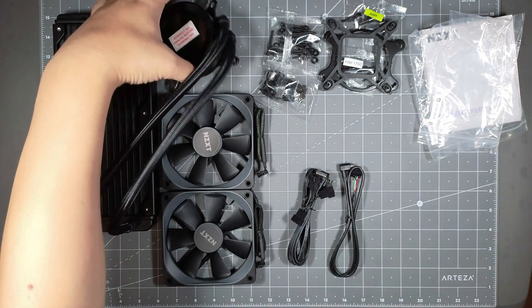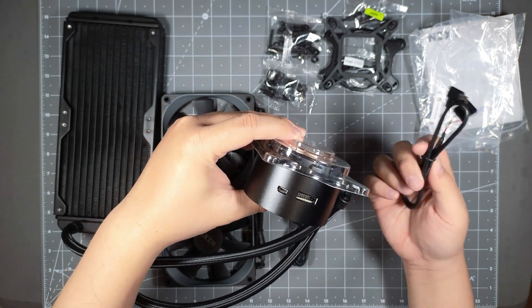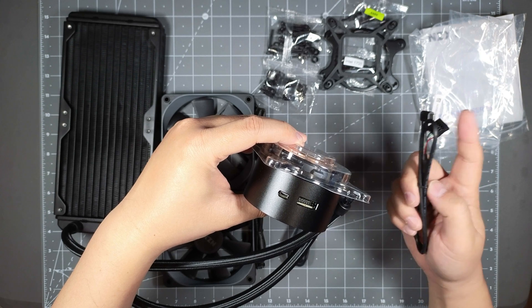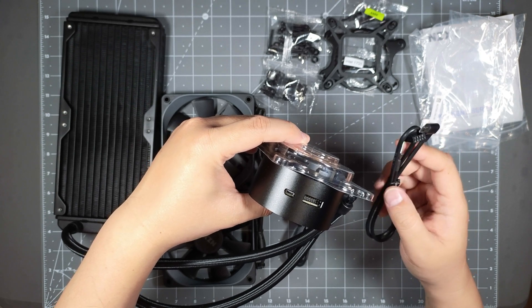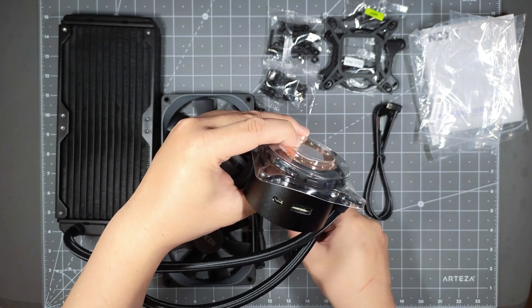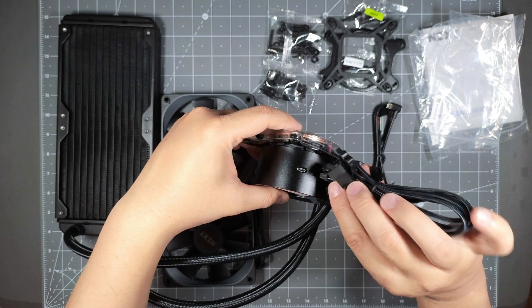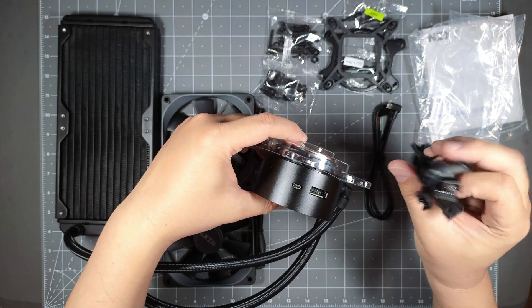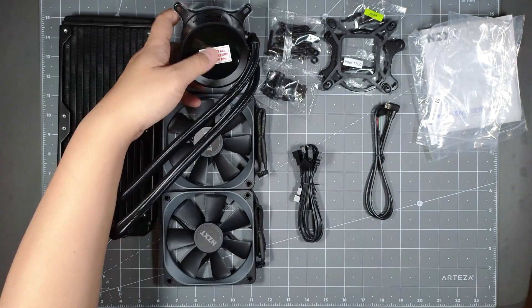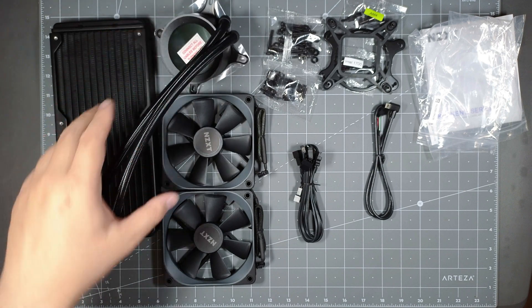And I believe the brain of the unit — you would hook up using a USB header to read information from your motherboard. And then it hooks up via micro USB on the side here. And this one has a connector that you would plug in along with your fans and SATA power to power up your fans and this device as well. So you got your signal and your power readings right there.